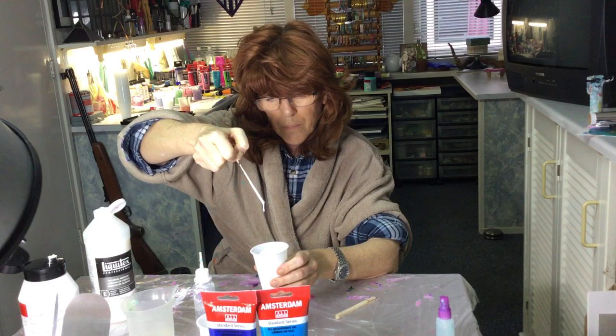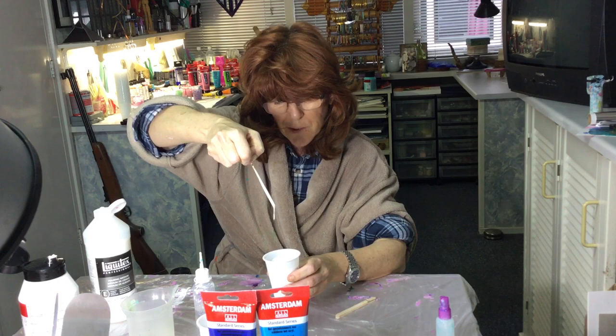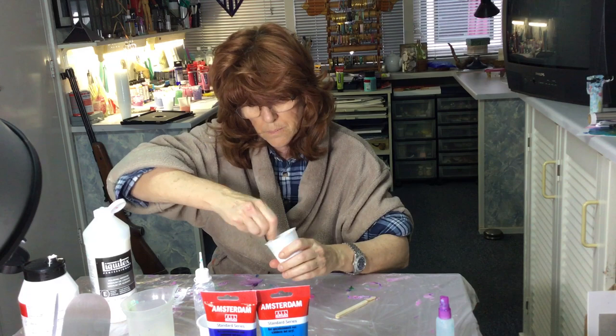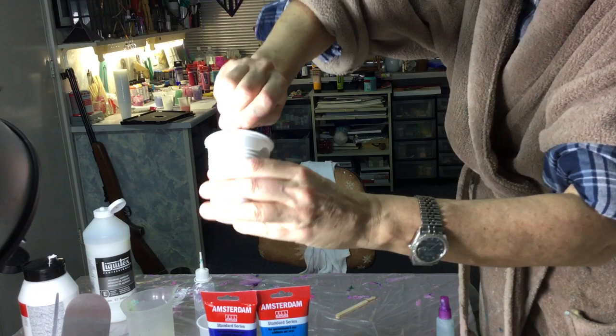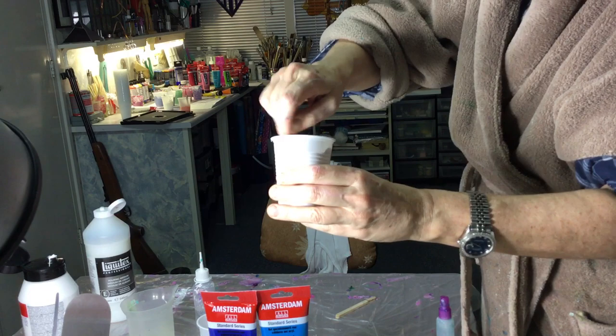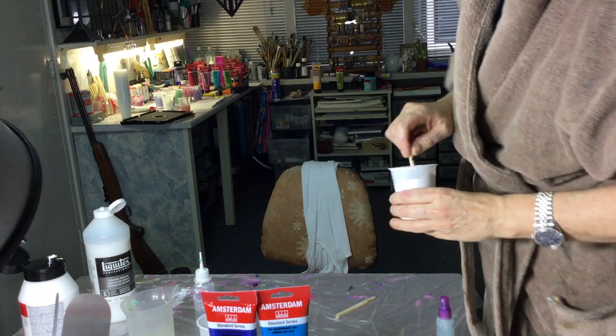I hope you can see it - I'll exaggerate this part so you can really see the thickness. I'll come up a little closer and put it in the light so you can really see it. Okay, so the white is ready.